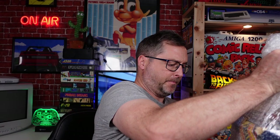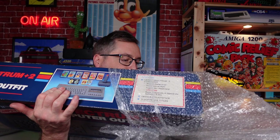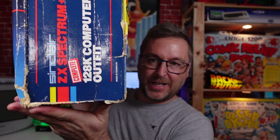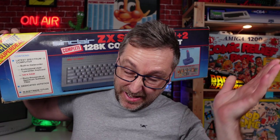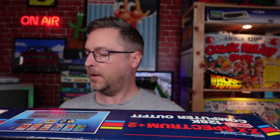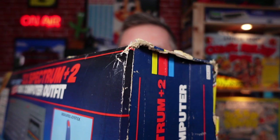Oh yes, I can see a Spectrum! Discard that box. There she is in all her glory. The box is a little bit battered here and there — there was a little tear in one corner. That was the main issue with it.